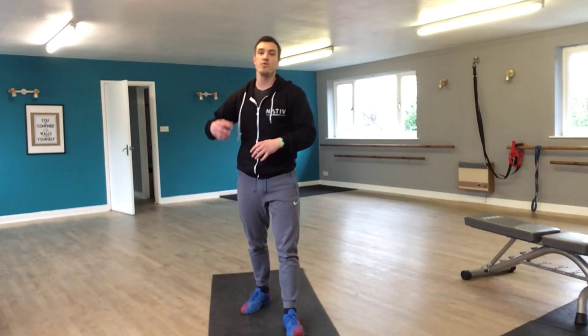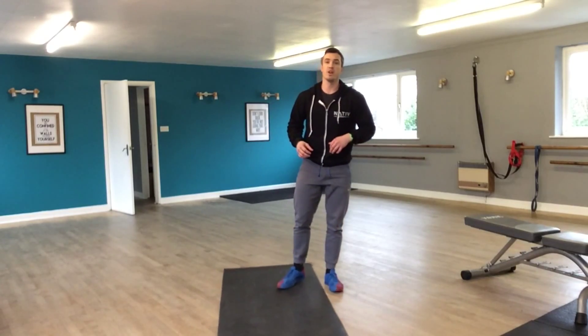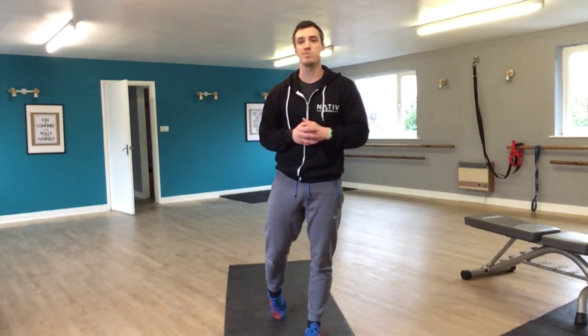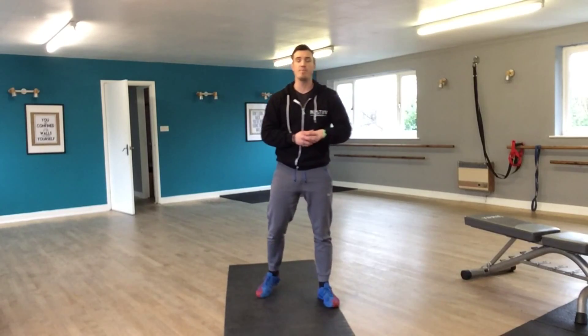Hi guys, Drew here. We're going through the basics of a burpee. This is a really good movement and the important thing is to make sure you're doing this as correctly as possible. It's a total body workout, a really good boost of metabolism, excellent fat burning, and you get results quickly.